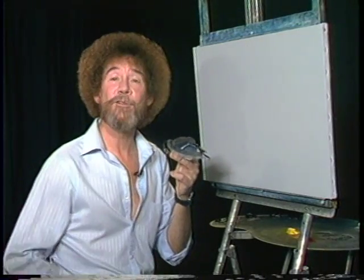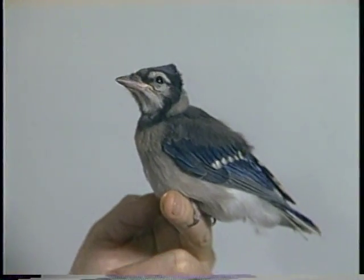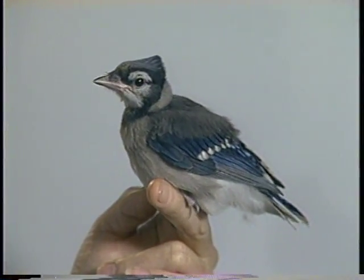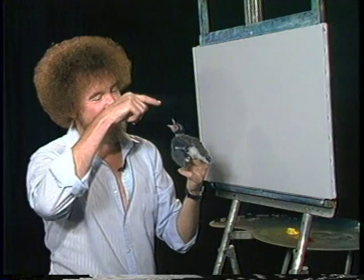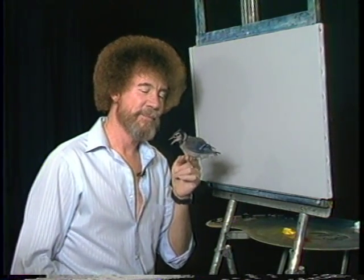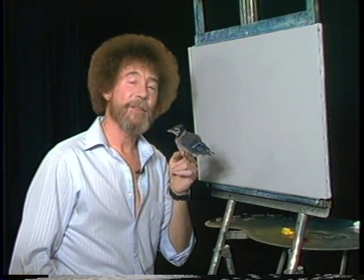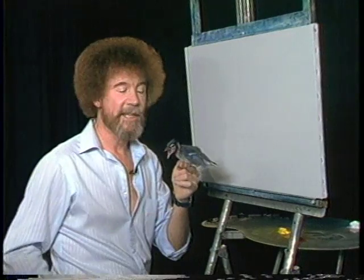Hi, welcome back. I was spending a few minutes here with my friend. This is Mr. J, and he's a little blue jay, and he stays with me right now. That's one of the cutest little rascals watching here. I thought you might enjoy seeing him, but he's just a little baby bird, and I thought you might enjoy meeting him. I'm gonna set him down, and we'll go ahead and get started.